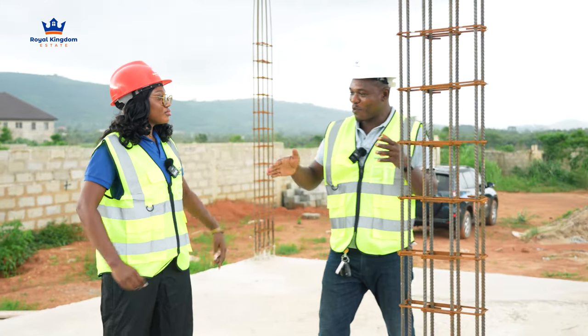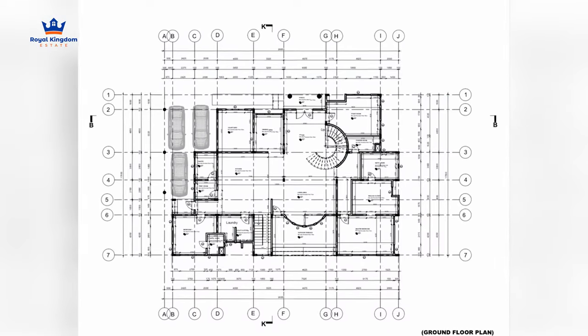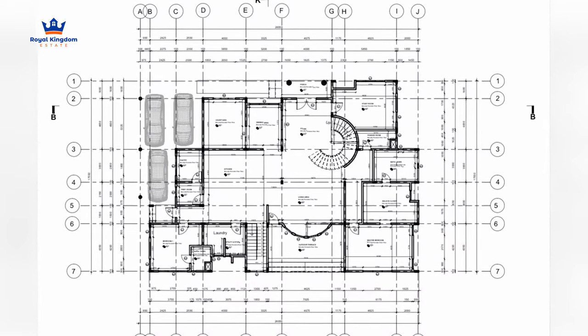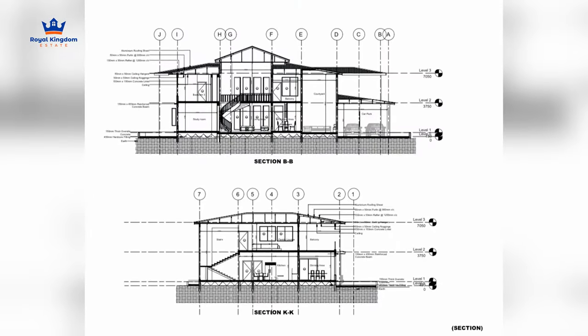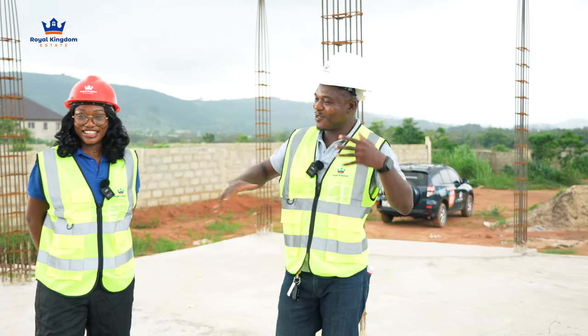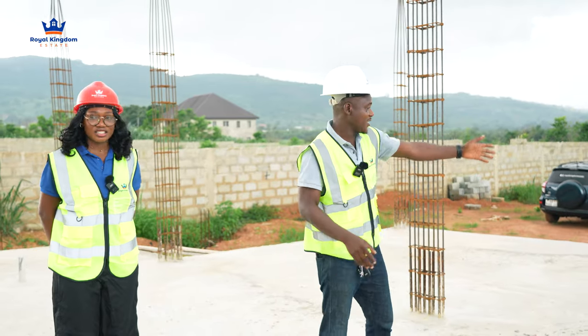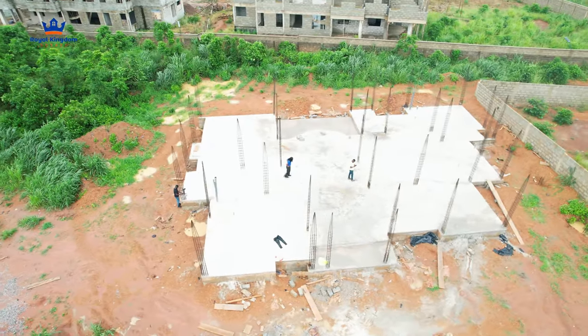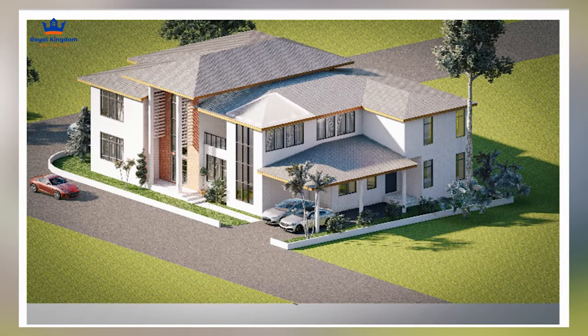We're now going to use the block work to partition or divide the rooms. There's a kitchen somewhere, a laundry somewhere, but the block work determines all those spaces — where everything is going to be. There are staircases at some places, washrooms. You don't know until we do the block work. The entrance is this way — this is the front entrance.